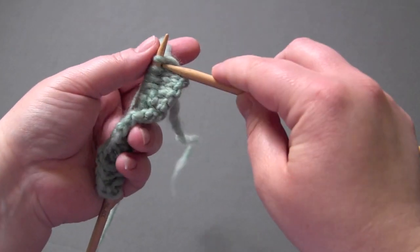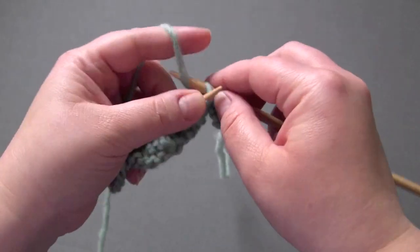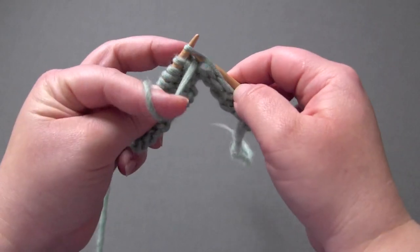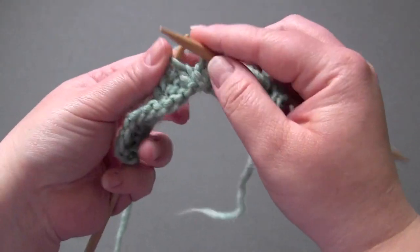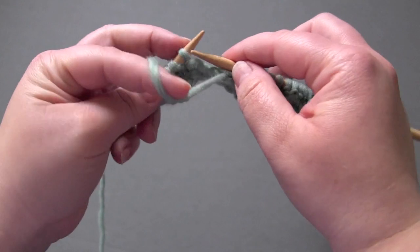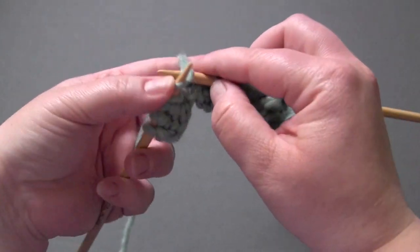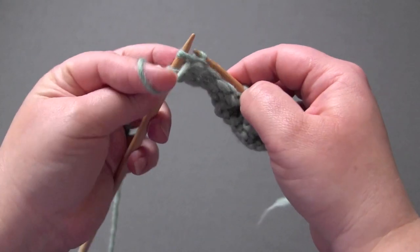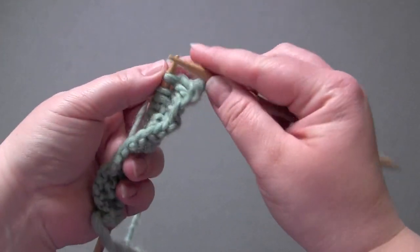Row three is the same as row one, so you knit the first four stitches, and then you purl three, knit three to the last stitch, and the last stitch is a knit stitch. Row four, you knit the knits and purl the purls.